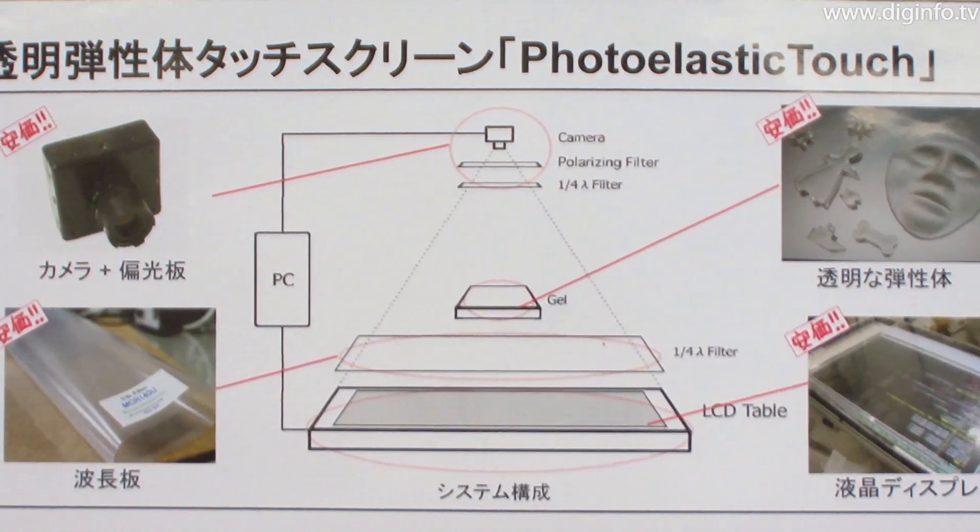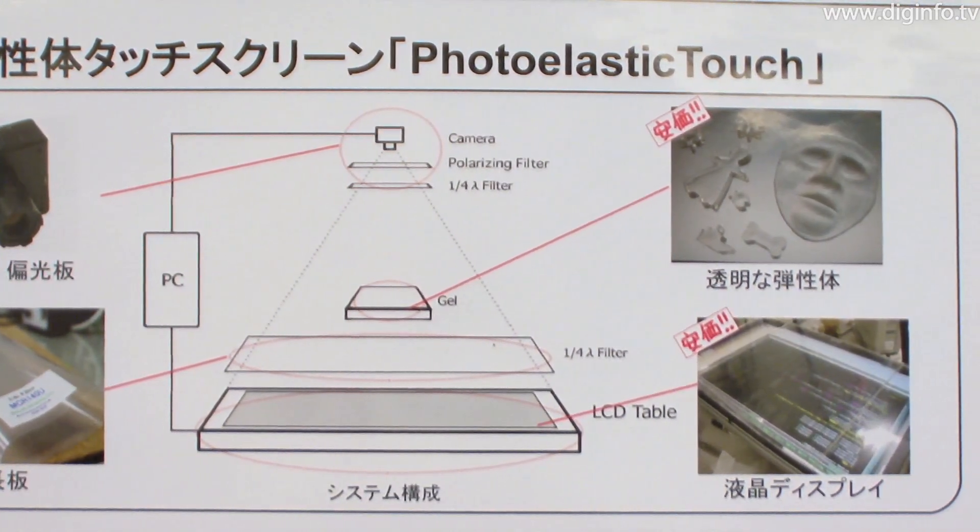The system consists of a camera, a polarizer, a transparent elastic medium, and an LCD.